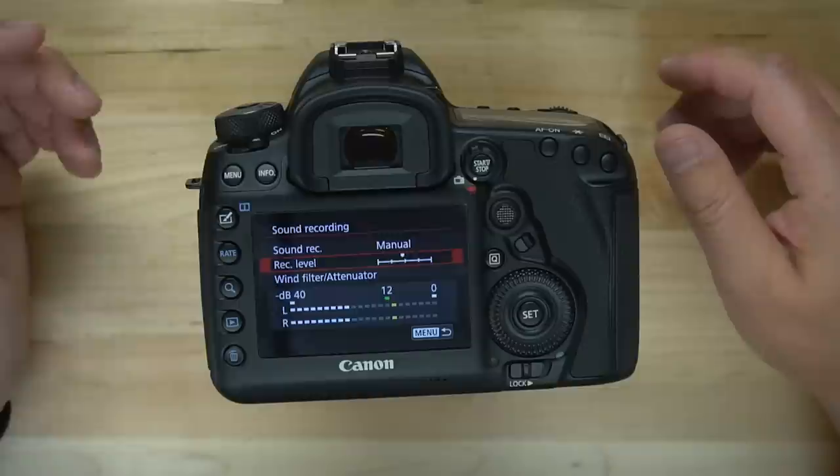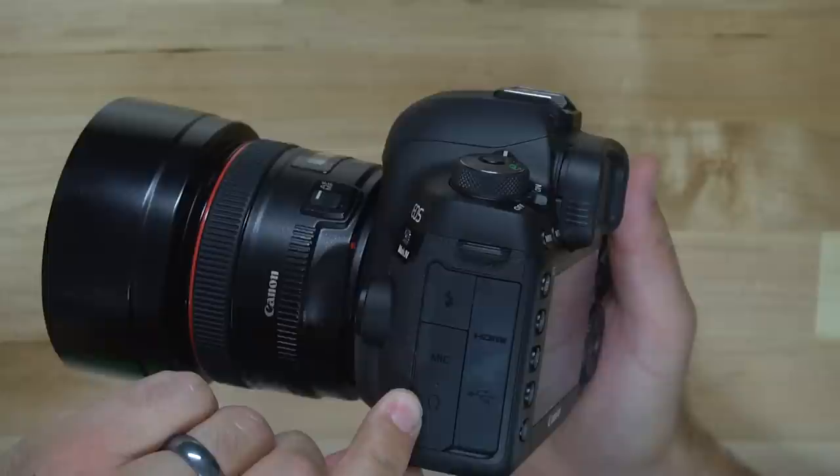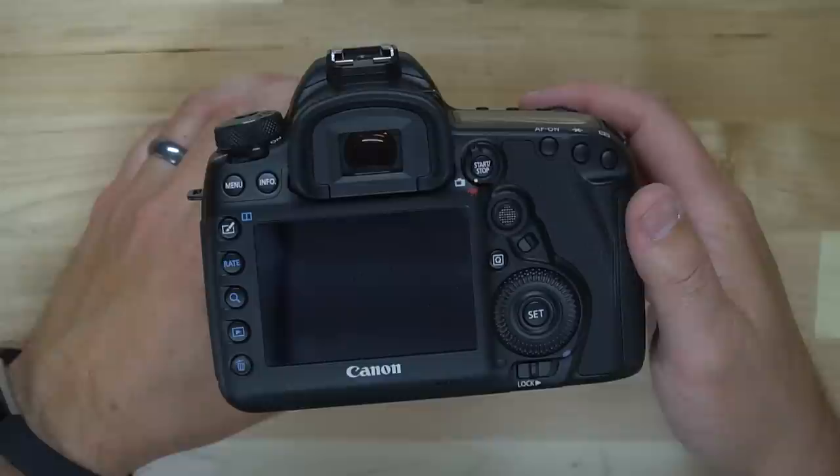I highly recommend using an external microphone such as a Rode VideoMic — I'll put a link in the description below. It mounts to your hot shoe and plugs into the microphone jack right over here. You also have a headphone jack on this camera for monitoring your audio levels, and I highly recommend that you take advantage of that.